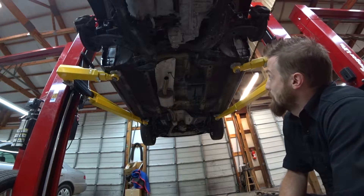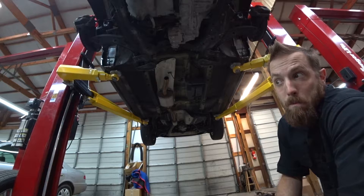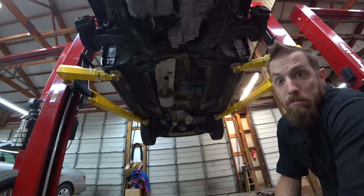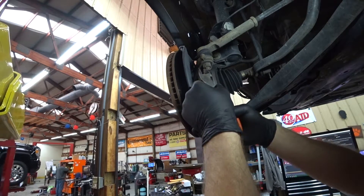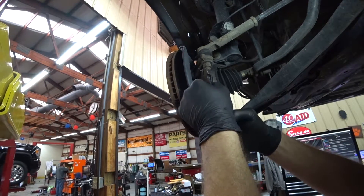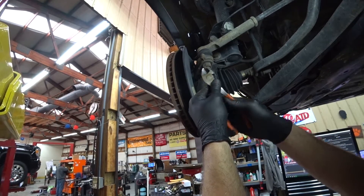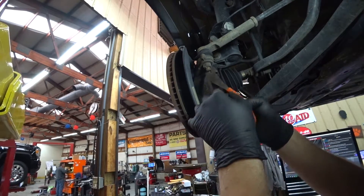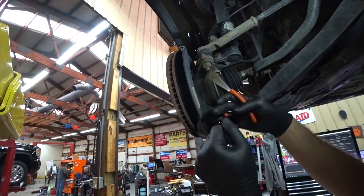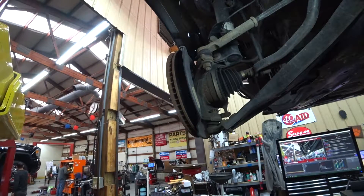So we have the drive shaft off. I'll pick the next thing to get to — tie rods sound good. How's your guys' day? I'm having a fancy time. Of course, make sure you leave a comment below about how something I'm doing is incorrect, I'm sure. If I didn't do it your way, it's the wrong way.